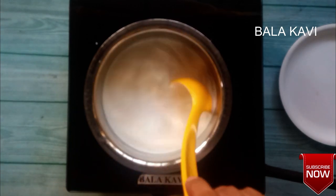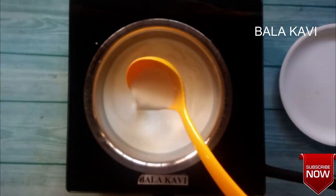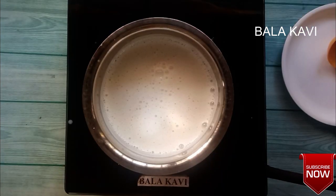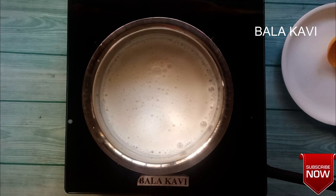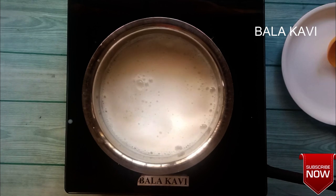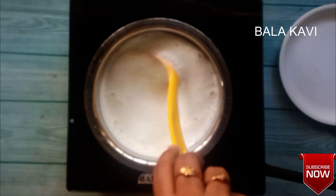I put in some water and mix it all together. The smell will taste like ice cream.